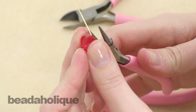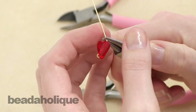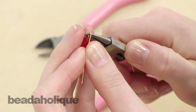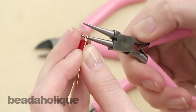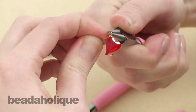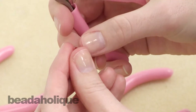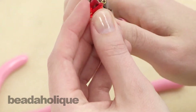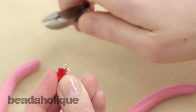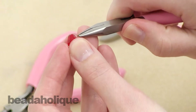Then use the round nose pliers to grab right above that bend and bend the wire around. You can rotate your pliers and grab the other side so that you can complete that loop. Then use your cutters to trim off the excess and then just straighten that out.